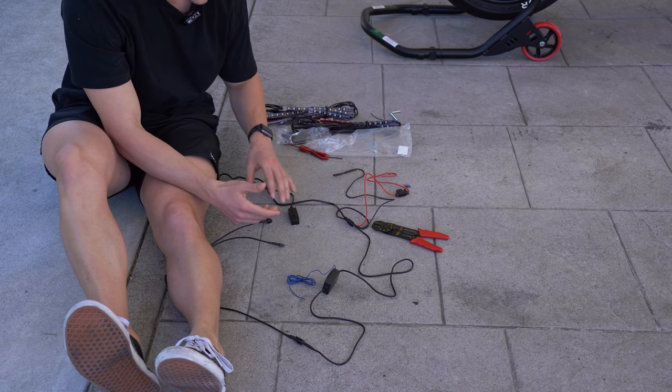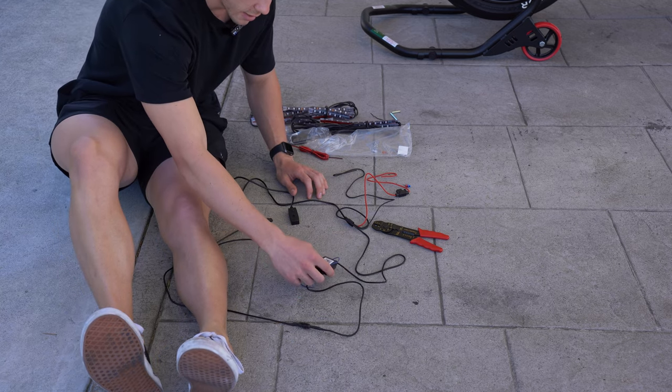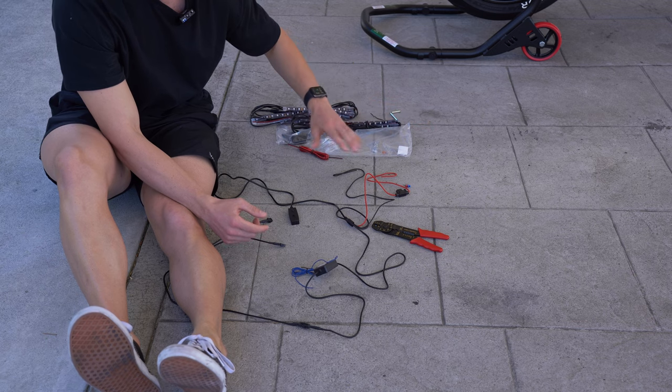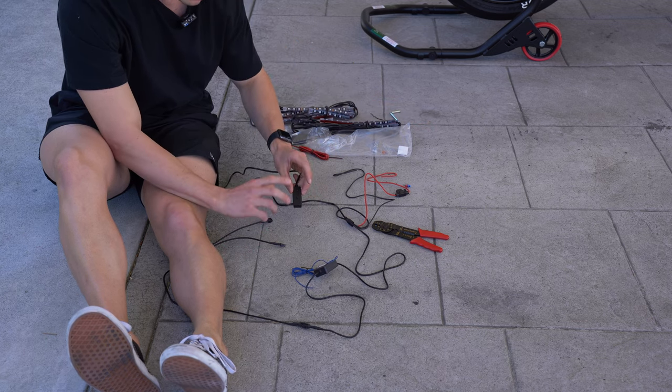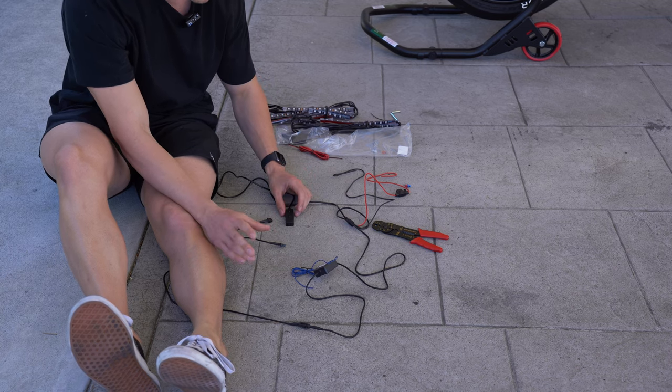You can control the LEDs with the app on your phone, which you can download using that QR code. But if you're not riding your bike — if you're leaving it during the day or night — make sure this is off, otherwise it will drain your battery. Don't just turn it off at the app; make sure it's off completely.